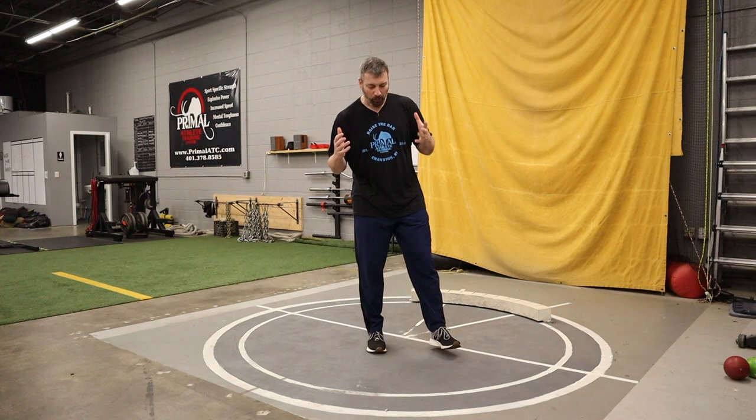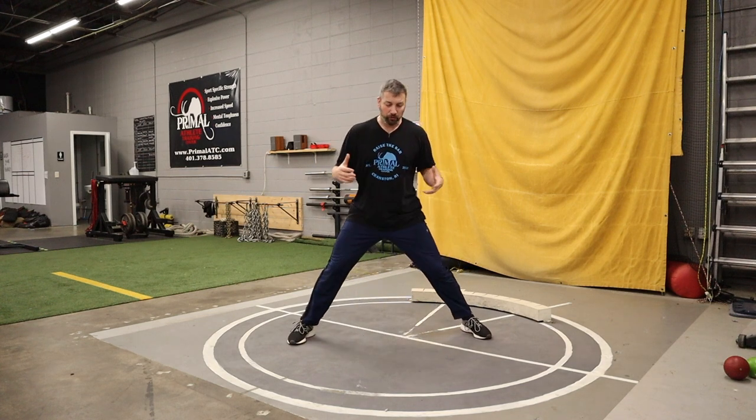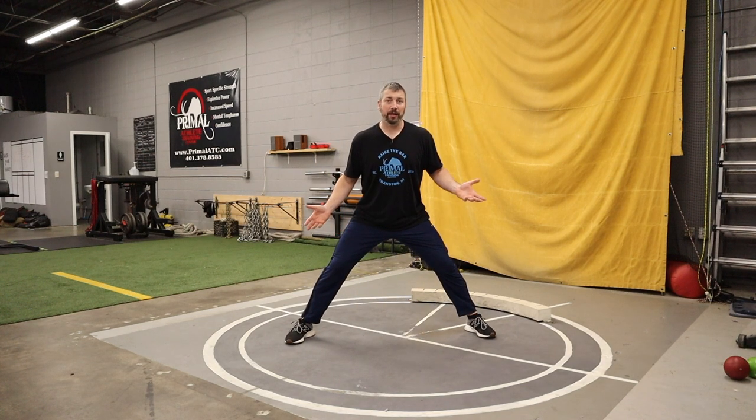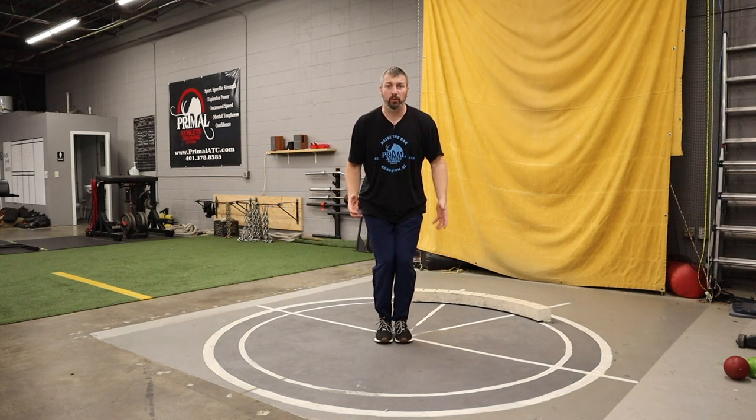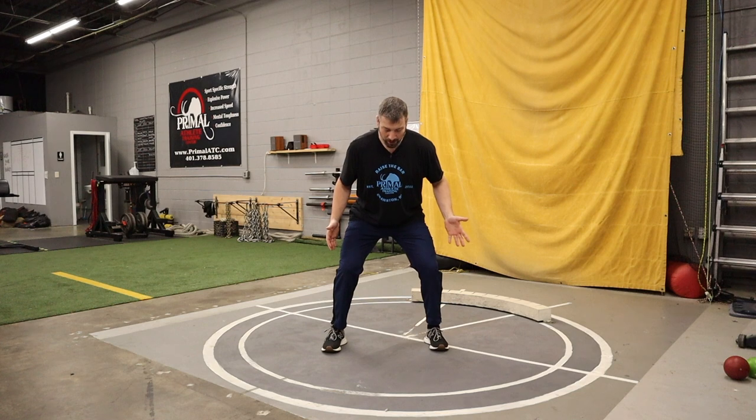When we jump, our body over time naturally learns where we need to put our feet - we have a good idea of where the best place is to put our feet to produce that force. It's pretty rare - I've been doing this for 12 years, coaching athletes for over 20 years as a gym owner full-time. We do a lot of plyos, a lot of jumping, and it's very rare you'll see somebody try to jump with their legs really wide or with their feet together.